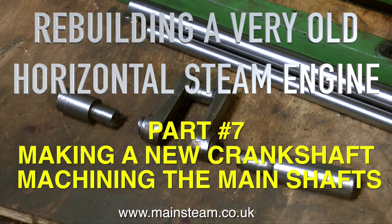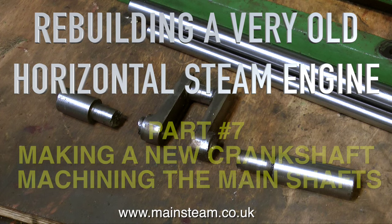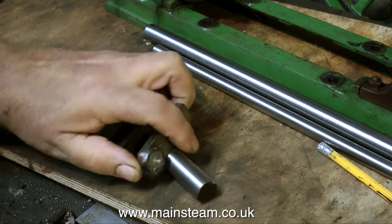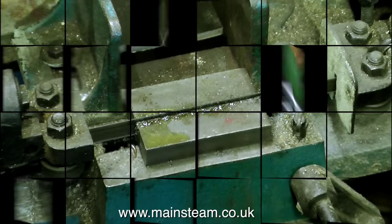Hello and welcome to rebuilding a very old horizontal steam engine. This is part 7, making a new crankshaft. Because of the complexity of doing this, I decided to split it into three parts. This is the first part, machining the main shafts.